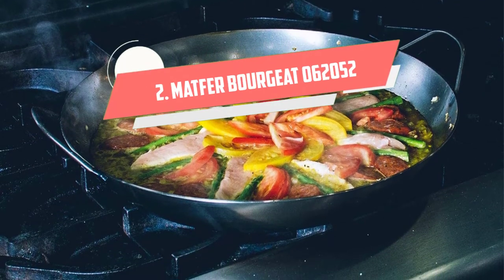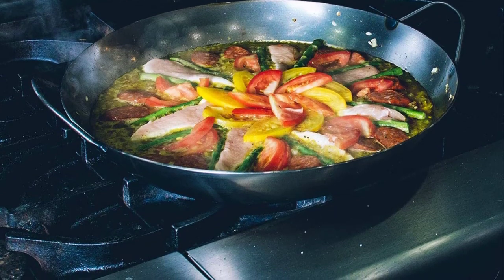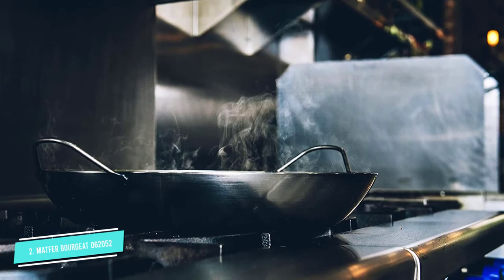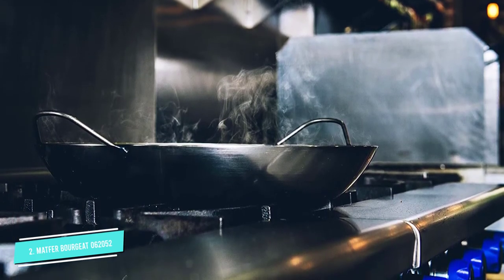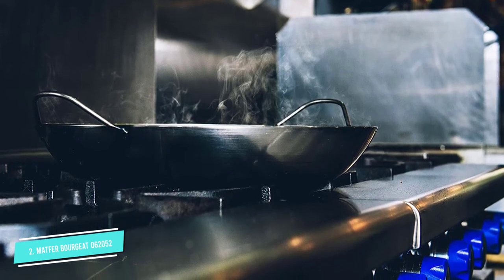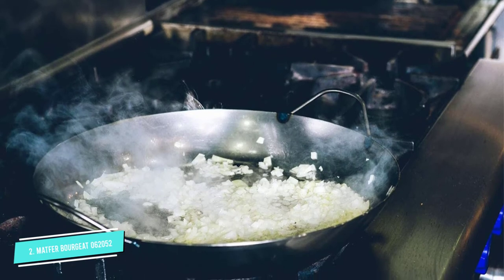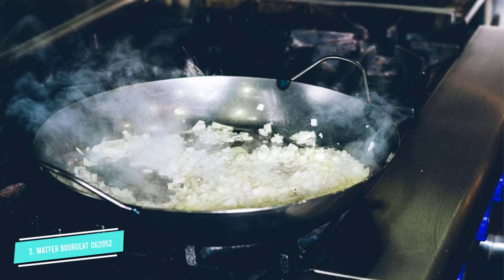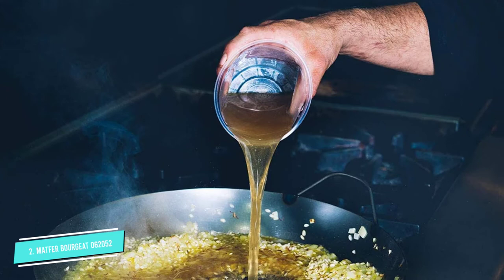Number 2: Matfer Borjat 062052 Black Steel Paella Pan. If you want to cook paella for four to six people, this stunning black steel paella pan from the German company Matfer Borjat is an excellent choice. As well as featuring the strength of steel that resists chipping, scratching, and peeling, and extra special surface hardening treatments that prevent rusting, its polished black finish will look attractive at the dining table when you serve your paella to family or guests.